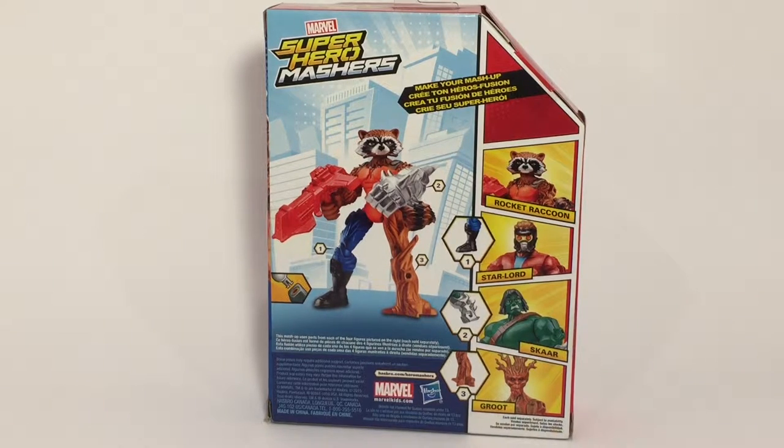This is the last Guardians of the Galaxy Masher that I have. We're only missing one other figure which they haven't made yet, which is Gamora. After this, we're going to put them all together and take some pictures of them. But let's open this up first and take a look.